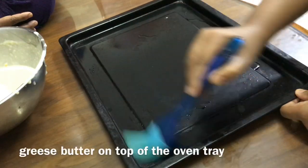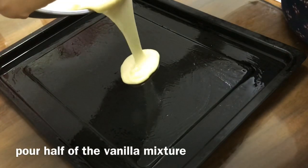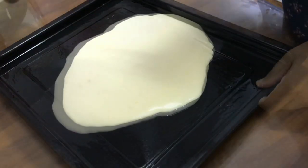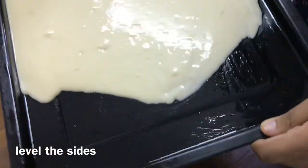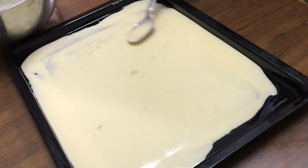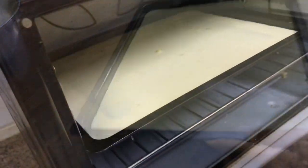Now take the oven tray and grease it with butter on all the sides — you can use any length-wide tray that can be kept in the oven. Pour half of the vanilla mixture, since we need the other half to make the third layer. Level both sides of the tray — you can either tap it or use a spoon to level it.